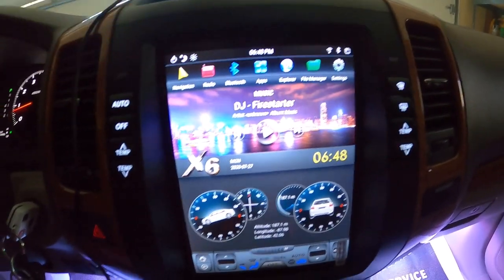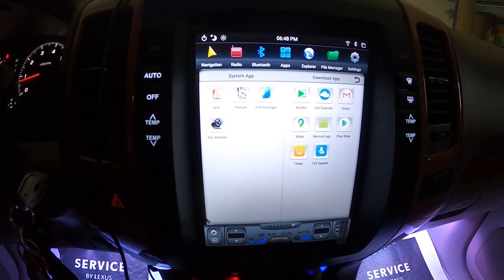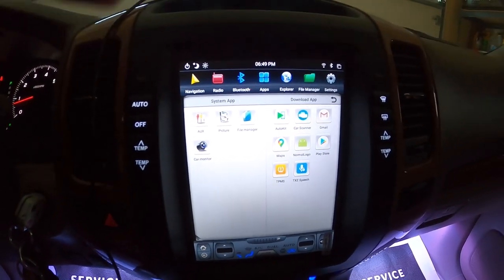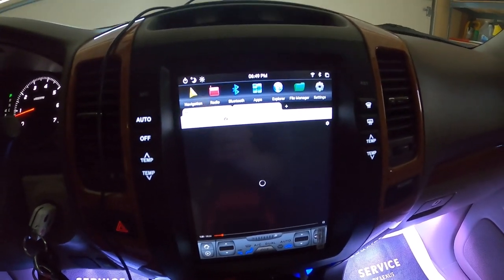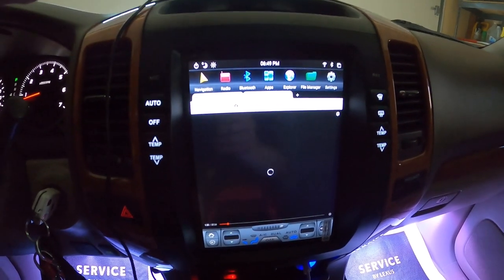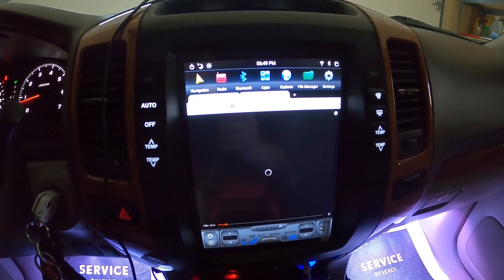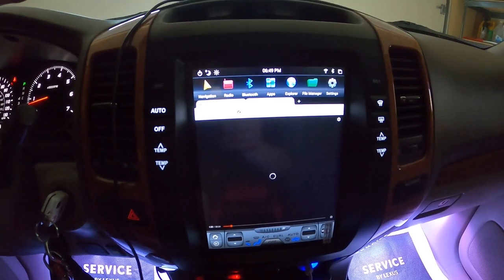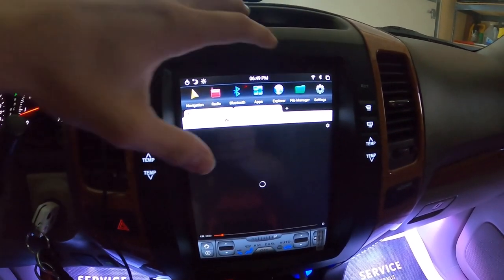I'm going to be coming back to apps in a little bit because that's where a big amount of the system upgrade over the OEM unit comes in. For the Internet Explorer, you also have to have some kind of Wi-Fi or cellular connection. But if you want to pull off the side of the road on a long road trip and watch something, you can set a hotspot up and watch YouTube, which is really cool. The OEM unit does not have that.